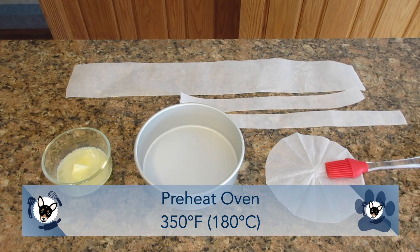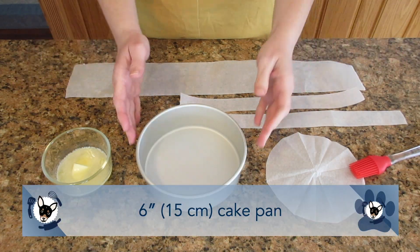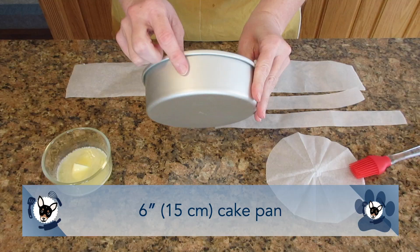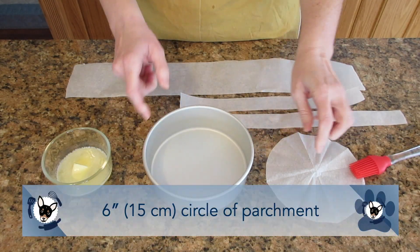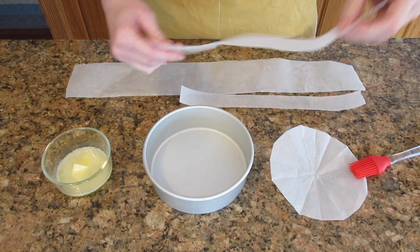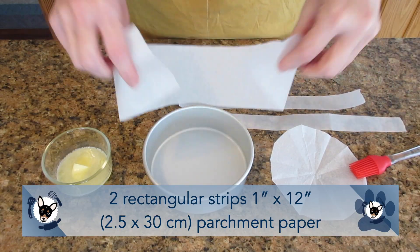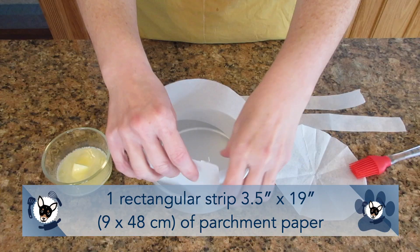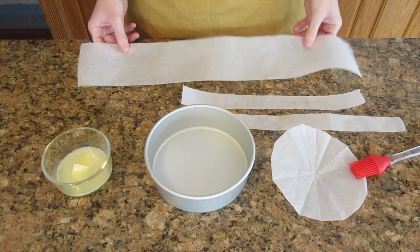You will need to preheat your oven to 350 degrees Fahrenheit or 180 degrees Celsius. You'll need a six inch cake pan — that's 15 centimeters — at least two inches tall, about five centimeters. Then you need to cut out a six inch circle of parchment paper (15 centimeters), two strips one by 12 inches (2.5 by 30 centimeters), and one strip that is 3.5 by 19 inches, that's 9 by 48 centimeters.